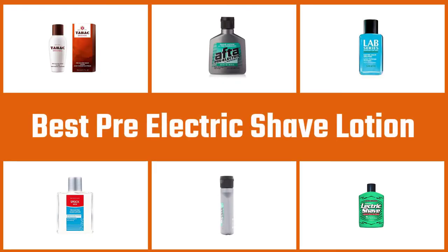Here are the five best pre-electric shave lotions, so let's dive into the video.